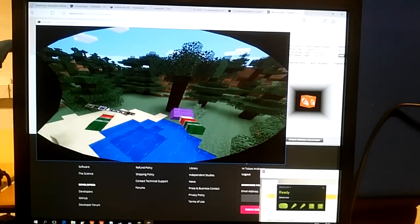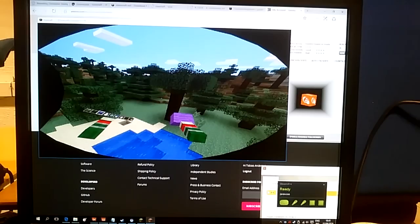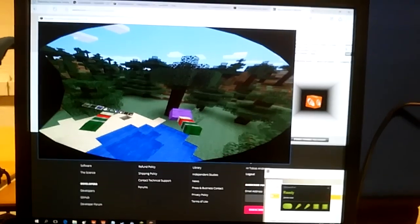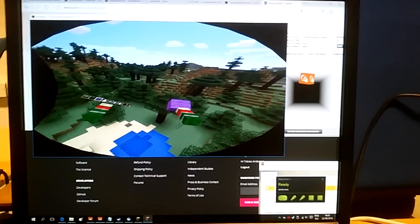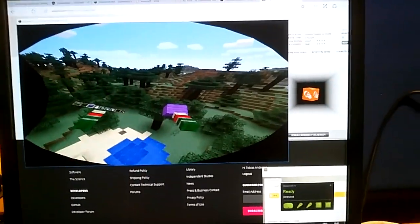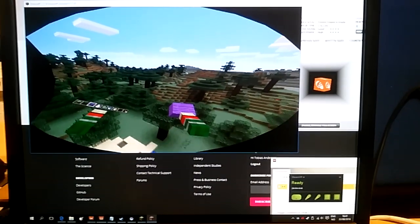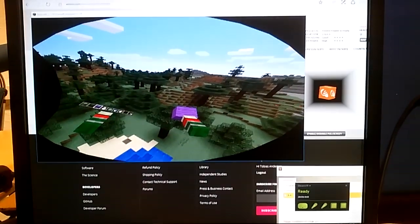I didn't have the application in focus — there we go. So it works pretty good. We do need to make some better recordings of his lift commands, but right now it's just a proof of concept.